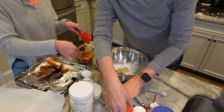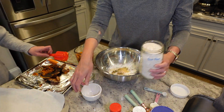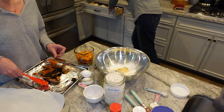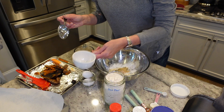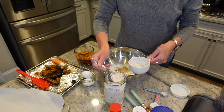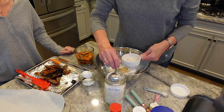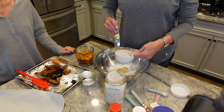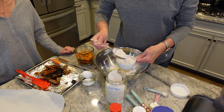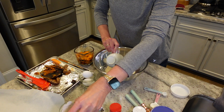We double-check the recipe — it's one full cup of oat flour total for the double batch. We made the oat flour ourselves; I think I have a video on that if you want to check it out. We're putting it right in to the top and setting that aside.